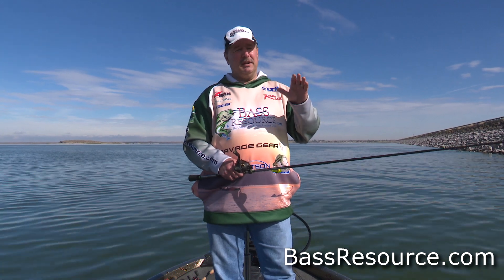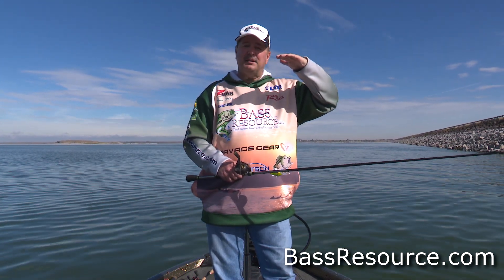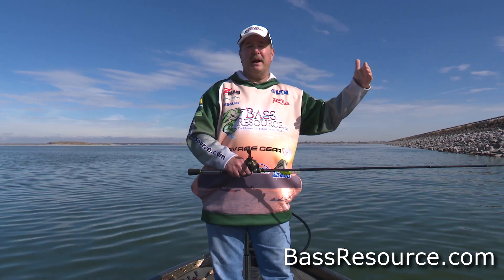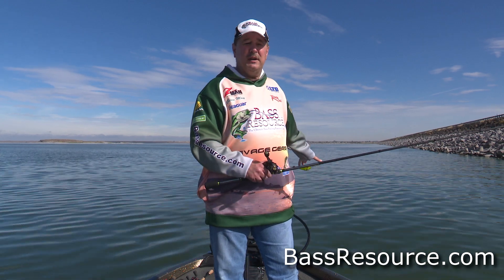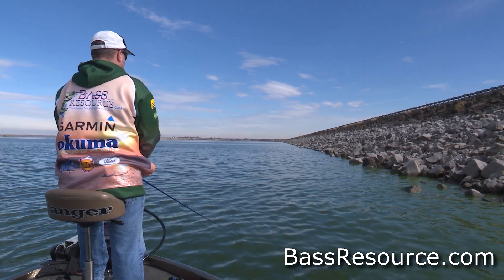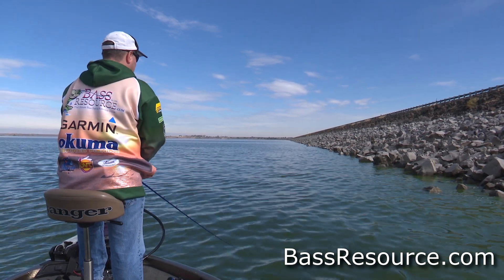They like to ambush baitfish. If you can get baitfish near the surface of the water, they can't escape. Where the water meets the shoreline, you've got the surface and the physical barrier — now the baitfish are trapped. So even if I'm standing in 20, 30 feet of water, if I can get that spinnerbait right up to that intersection, oftentimes the bass are there — in six, eight inches of water. I'll cast up there and get whacked within two to three turns of the handle.